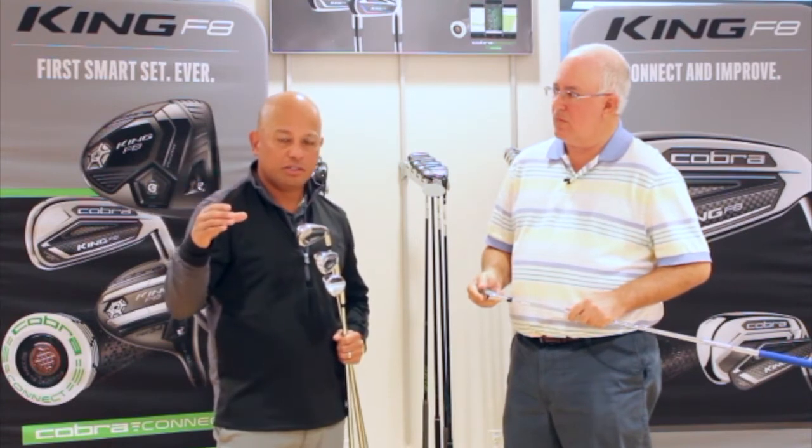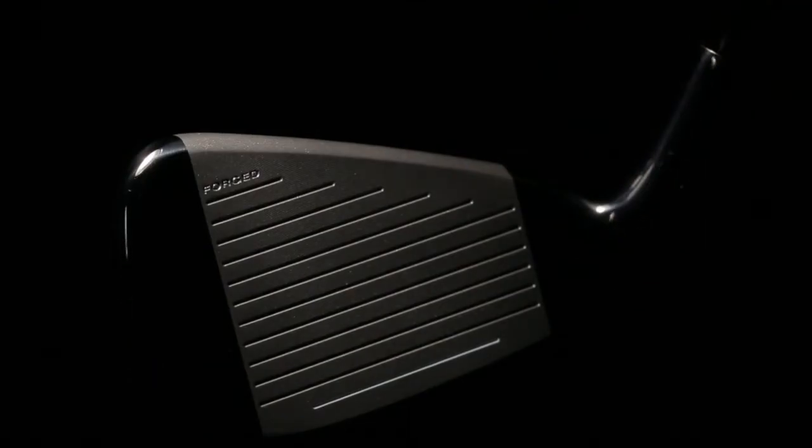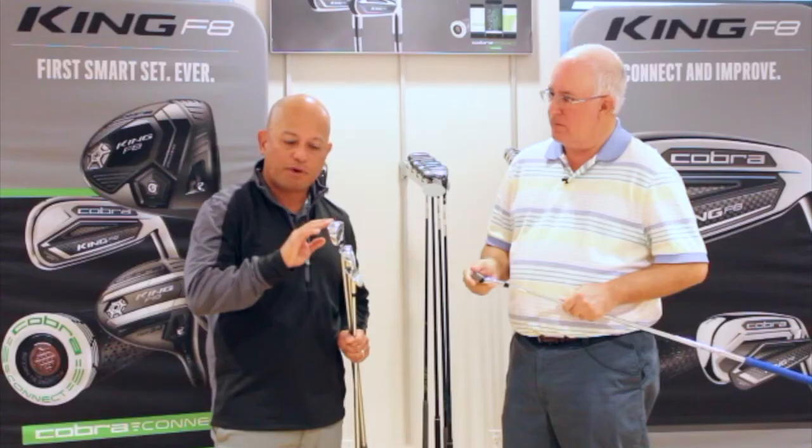One of the areas where these irons really excel is distance, and a lot of that comes from the Power Shell Face. The Power Shell Face, which appears in the 4-iron through 7-iron, is a forged face that we forge into an L-shape, so it actually wraps around the sole to deliver more return, more flexion, and more speed.